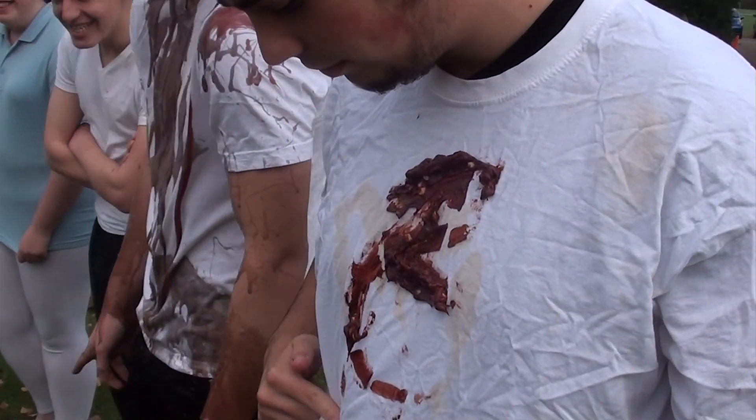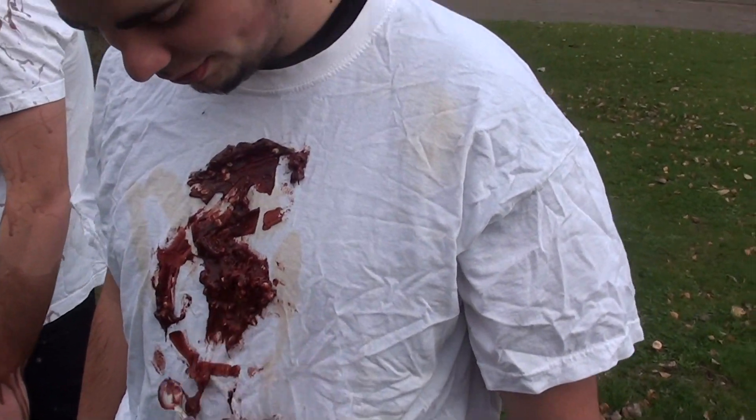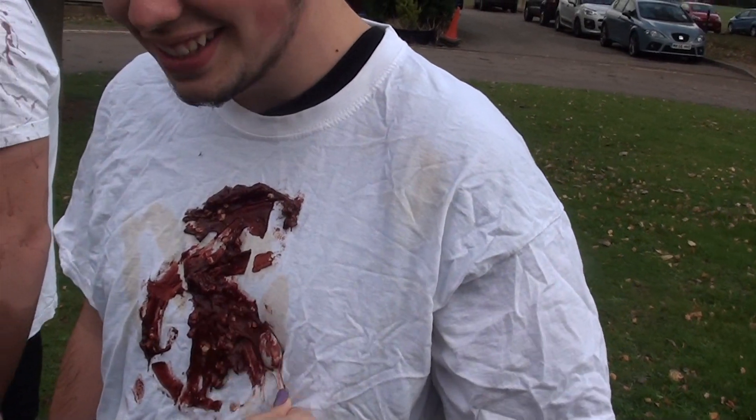My group did the peanut butter edible blood. It had peanut butter, corn syrup, red food colouring, and we also added chocolate sauce at the end. The peanut butter blood had good colour and good taste, but a really bad splatter pattern and consistency. We will probably use it to add small details in our blood rather than the whole thing.